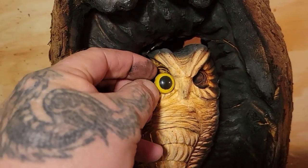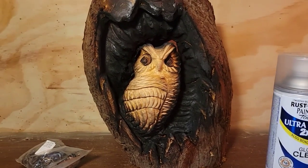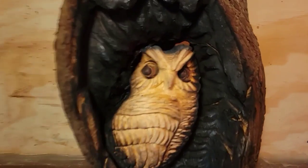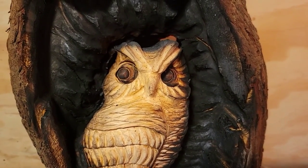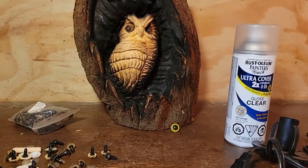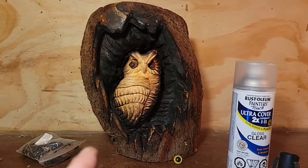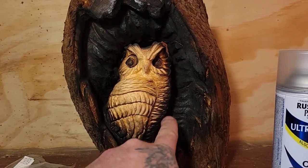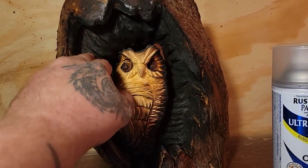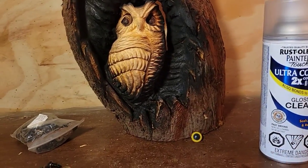You get them all different shapes and sizes — look at the size of this one, that'll be pretty good in there. Like I said in the first video, this is going to be a three-part series — there's still lots of work to do. I'm going to put these eyes in. I'm going to clean all the black in here to make it look like old burnt wood, clean up the outside bark, put the light in, and see how it looks.